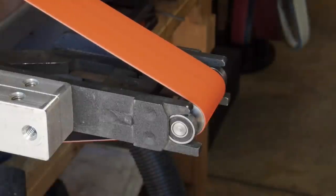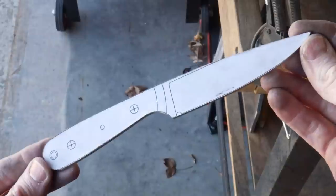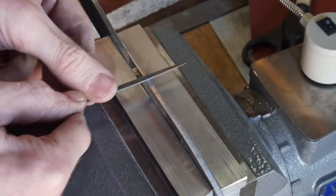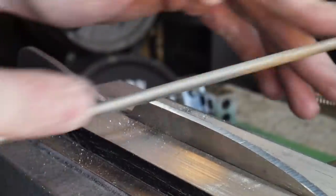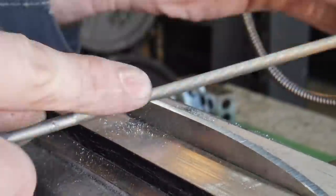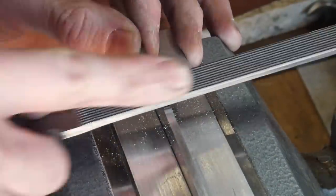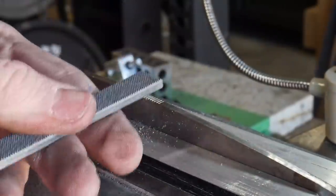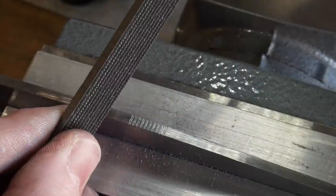Once we have the profile roughed in with the belt, we will be adding a sharpening choil and then some jimping on the spine. For the sharpening choil I like to first put in a guide groove with a triangular file, and then file it in with a 3/16 of an inch chainsaw file. I'll then put some jimping on the spine with a checkering file — check the links in the description for that file.